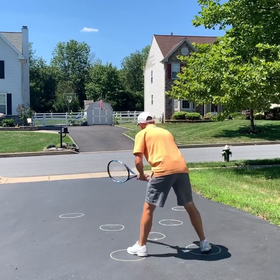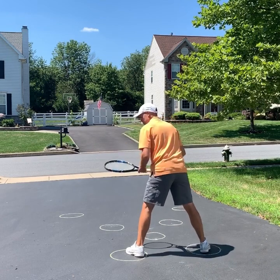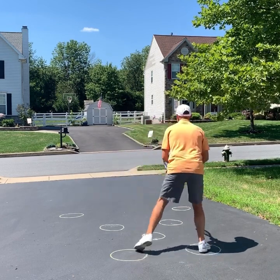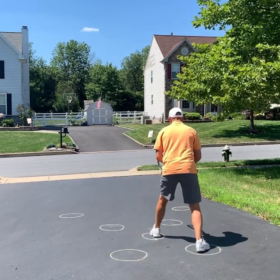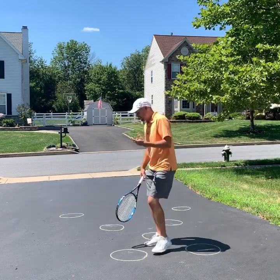These first two circles are where you're going to be setting up prior to your opponent ever getting into their motion. Then as they go into their toss, you want pre-movement where you're going to step forward, and then you want to split step as they are hitting the serve. Just getting that is going to help you.